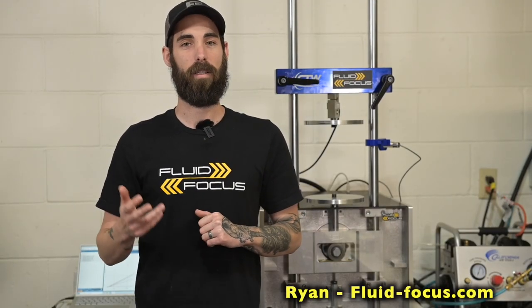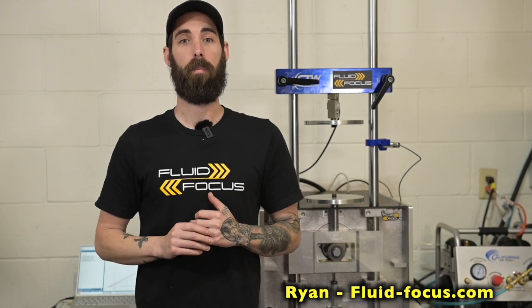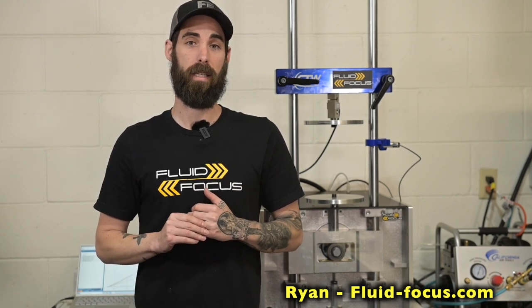Hey guys, Ryan here with Fluid Focus. Today I wanted to talk a little bit about coil springs, preload, and spring rates in general. The popularity of coil shocks these days - they're widely popular and we get a lot of questions on what rates to run, how much preload, etc. Hopefully this video will help explain a little bit of that.